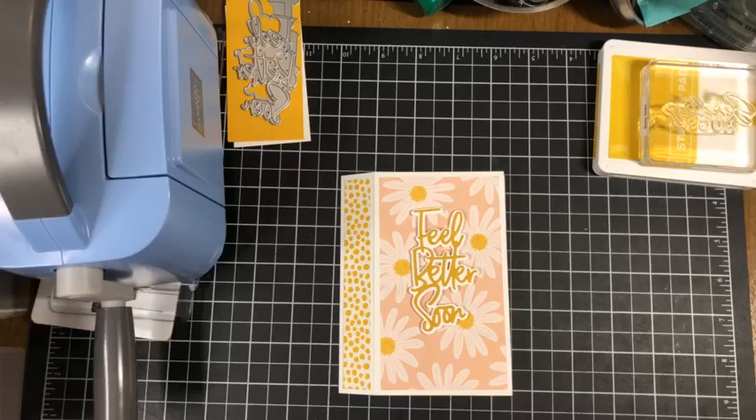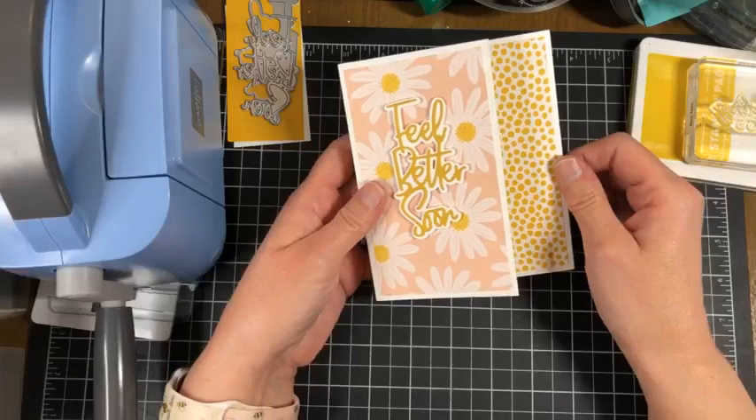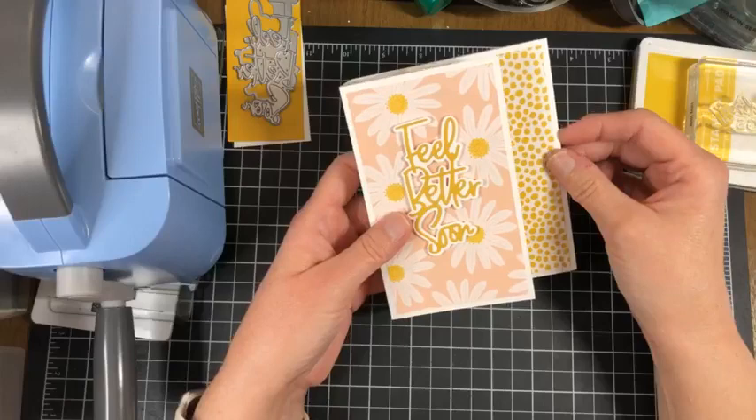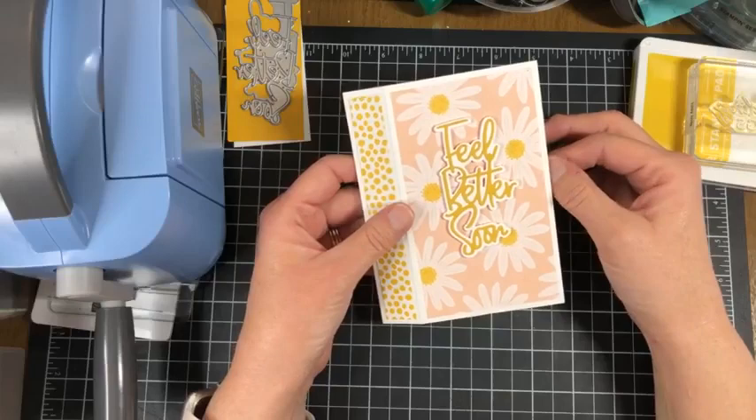Hello everyone, it's Nancy Amato, the Be More Stamper. I'm usually live on Saturdays at 3, but we had a team shoebox swap yesterday and I planned to be on last night, then we lost our power. So here we are Sunday night, almost 9 p.m., finally getting around to it. I did want to get this done for you this week.